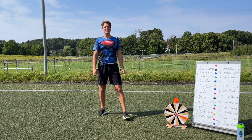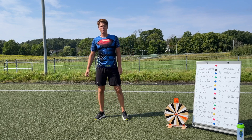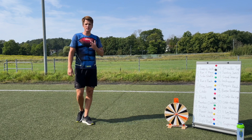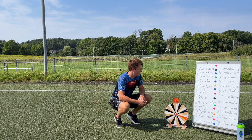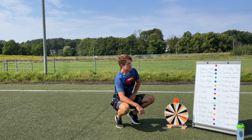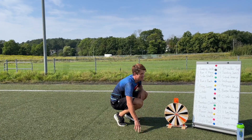Hi everybody, my name is Peter and thanks a lot for taking part in today's workout. Today we're gonna do a really fun workout where we work for 15 minutes doing a lot of different exercises. It's not me who's gonna decide what we're doing — it's the wheel. We're gonna spin the wheel before each exercise, do every exercise for about 30 seconds, then take a quick rest while spinning. Do you have a water bottle ready? Let's do it!